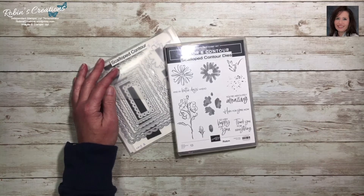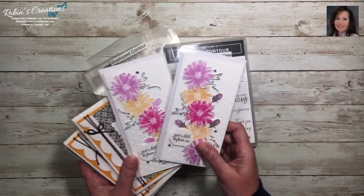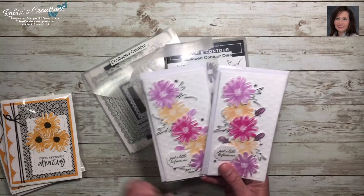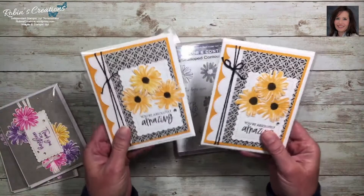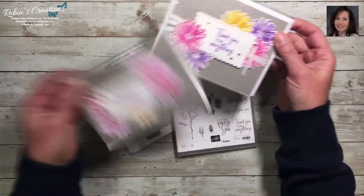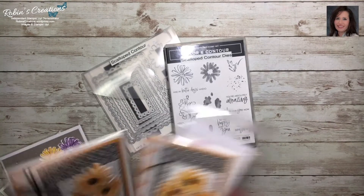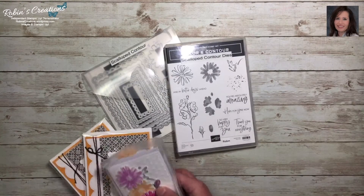A few days ago I shared the first of the six cards we'll be making at class — it was a mini slimline card. The only change I made was using fresh freesia on the buds instead of evening evergreen. I also shared a card inspired by Pinterest, made pretty much the same way, with only a color change. Those cards are finished and ready to go, with decorated envelopes.